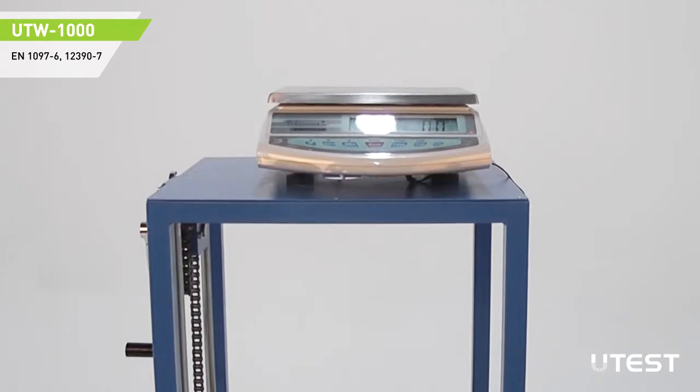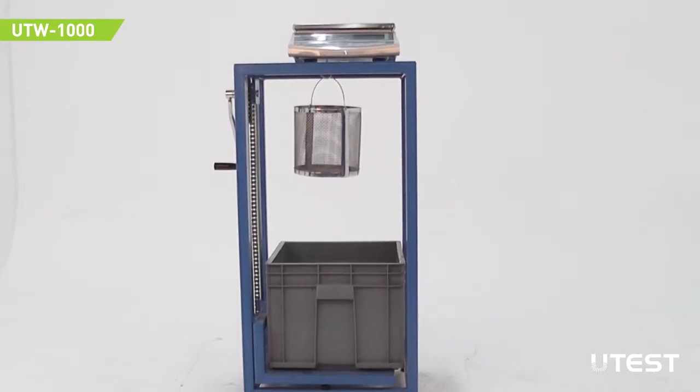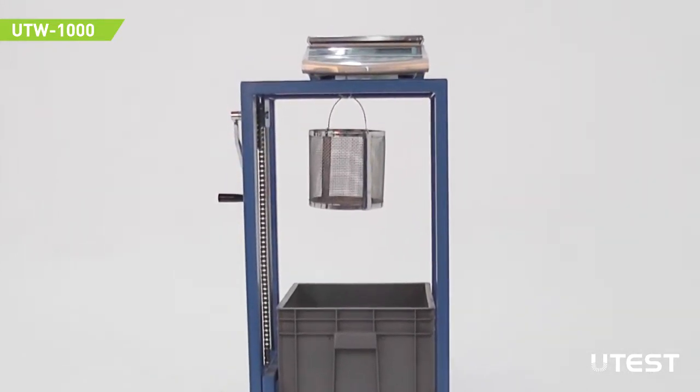Any type of electronic balance fitted with an underbench weighing hook can be used with the specific gravity frame. Although different standards suggest different methods for aggregate, concrete, and any other material, the general usage of the device is as follows.